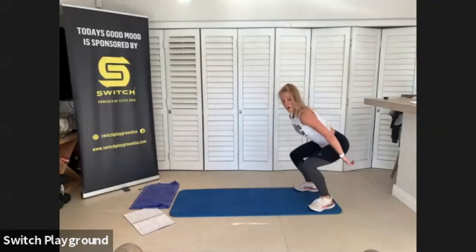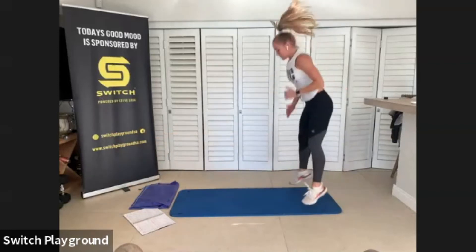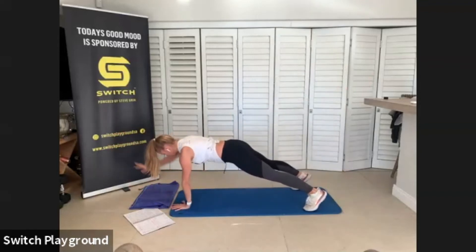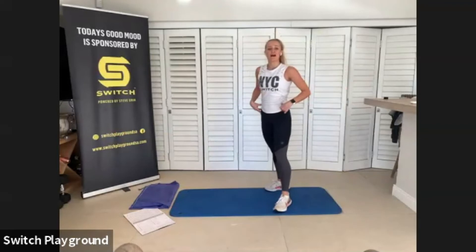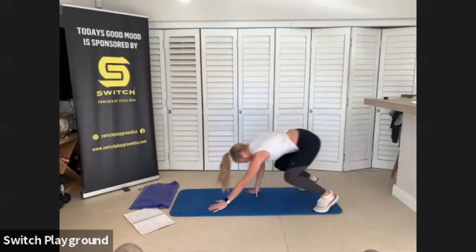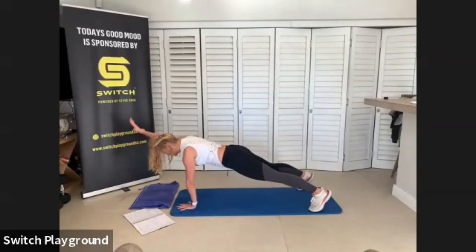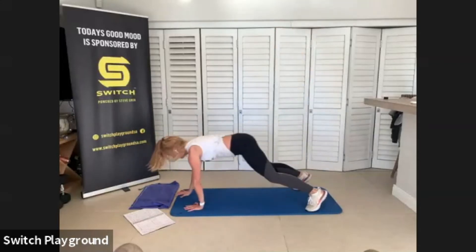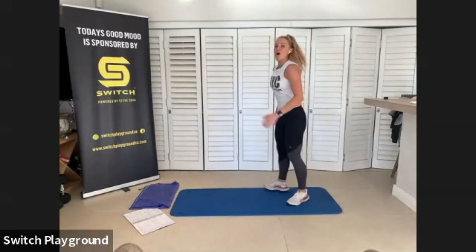Inchworm — jump if you want — and walk it out back to plank, reach, back to the start. Feel free to add in that jump, it's up to you. As you're reaching left and reaching right forward, keep those hips nice and still. Try not rocking left and right. Eye line down, shoulders relaxed.